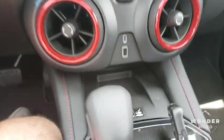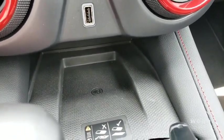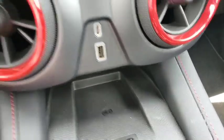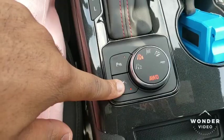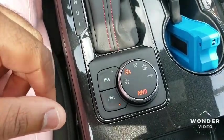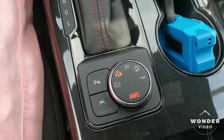Coming down the center console, you do have your wireless charging so all you have to do is throw your phone in there, and if your phone's got wireless charging it'll charge it. These are your different drive modes. You got that lane keep assist, which I love because when I'm going down the highway it's like a super help — it's going to pretty much drive itself in the lane.